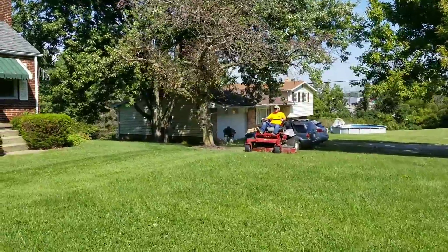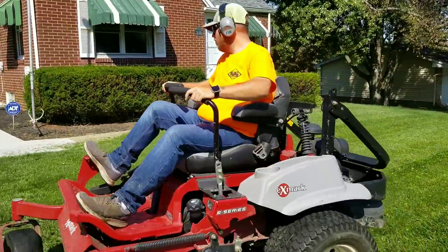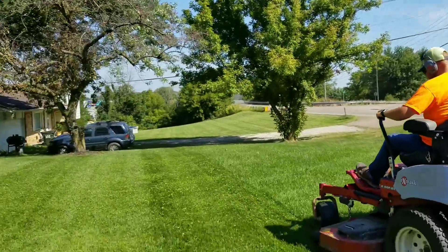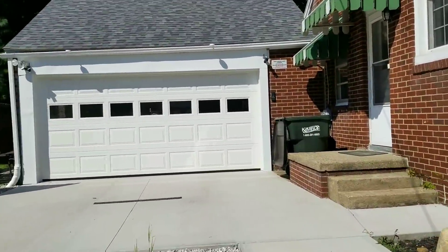How's everybody doing? How's everybody dealing with this heat? Make sure you all stay hydrated. I know yesterday I was running rough.